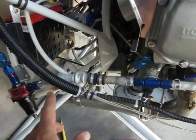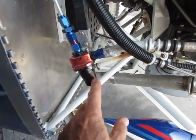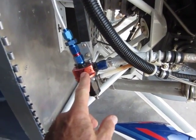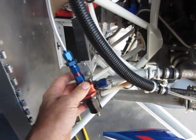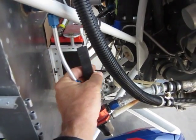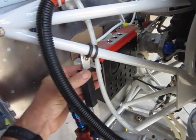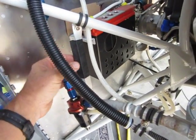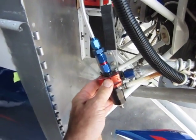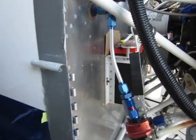Then it goes through the fuel pressure regulator, which is set to about 35 psi — verified with another instrument in series in this line. It's mounted here by an angle iron, which I taped over. The angle iron is supported by an ideal clamp on the engine mount and is allowed to wobble a little bit for engine vibration. Then it goes up through the return line.